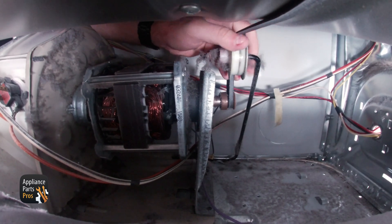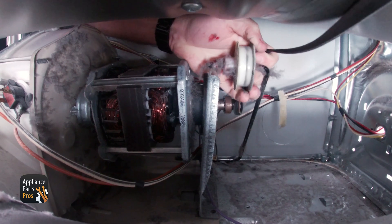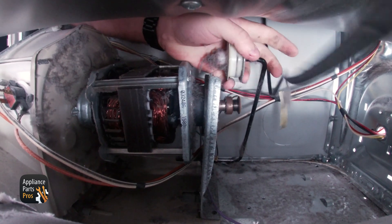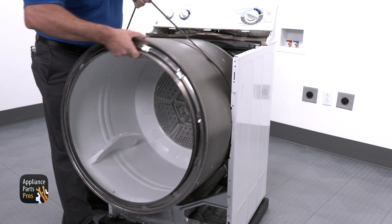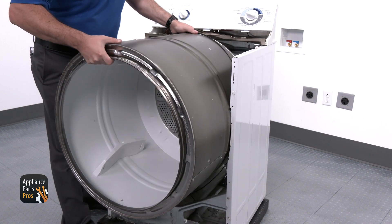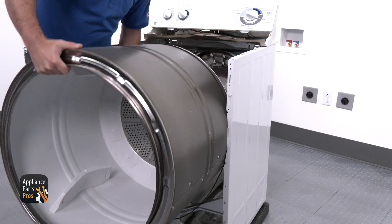With that moved out of the way, we're going to reach under our drum and disconnect the belt from the belt pulley. Once that is disconnected, we're going to lift up on the belt and use it to assist in pulling the drum forward and out. Now we can set that to the side as well.